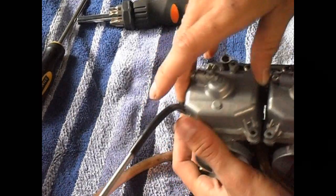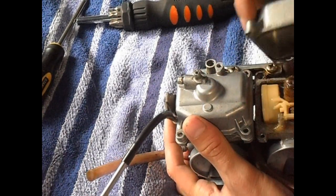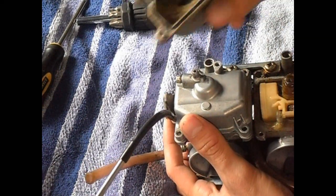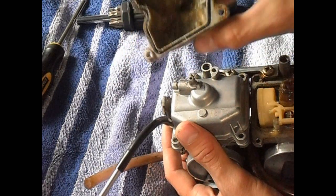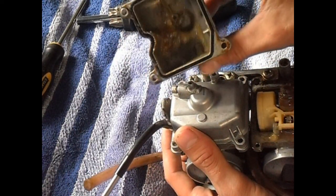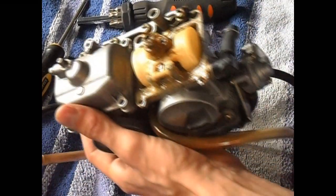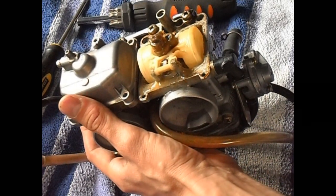And you just pull straight outwards. Might be a little tough. Look at that nasty mess. Good lord. So that's what can happen inside your carbs. It's just like gelatin. See that?